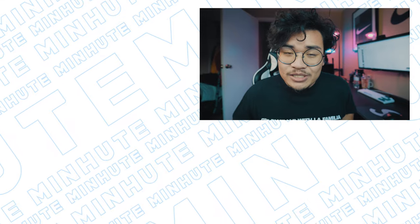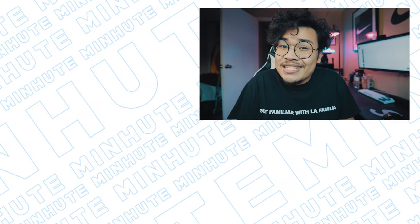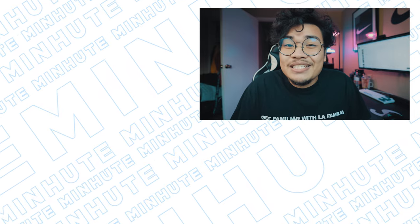Anyways, make sure you guys hit that subscribe button. Give me a thumbs up if you like this video and drop me a comment below — are there any specific phone apps that you guys like using for mobile content? Let me know in the comments. Keep pushing buttons, guys. Have an amazing day and I will see you guys in the next video. Peace.